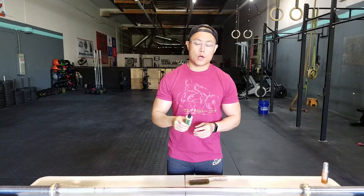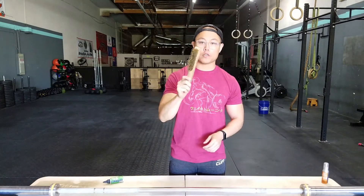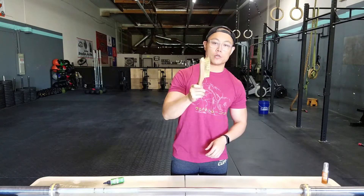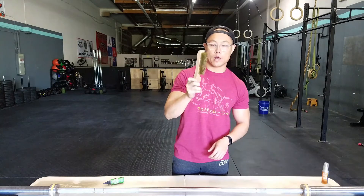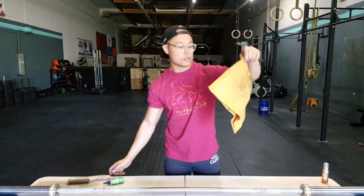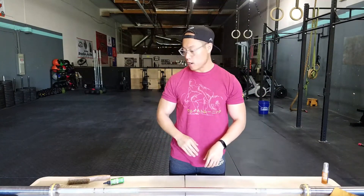Just like we clean all of our barbells, I'm going to use the Rust Patrol — drip it all over this barbell — then go over it with my brass bristle brush. You can use a stainless steel brush too on hard chrome and it shouldn't really do anything, but I would just use the brass. Then we're going to use a little towel to wipe it down, and I like to go over it with Simple Green afterwards just to kind of get the greasiness off.